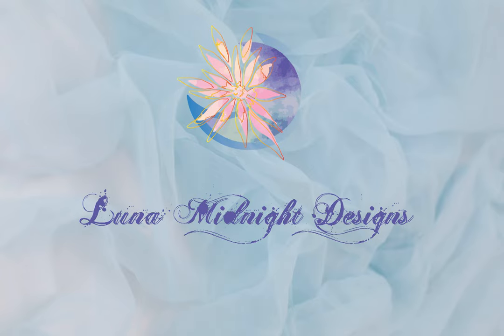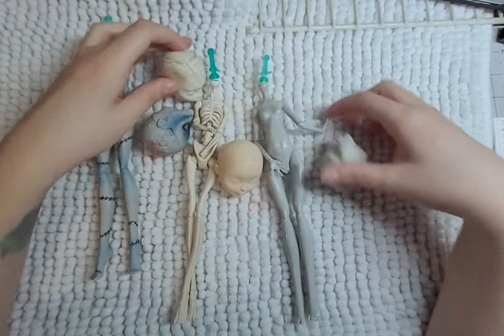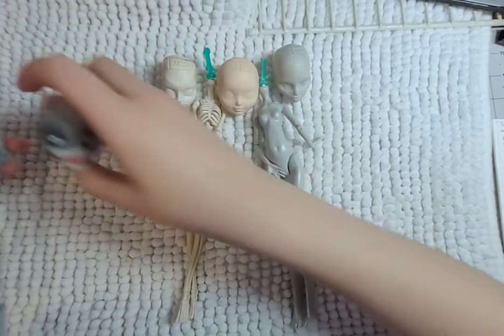Hello, welcome to Luna Midnight Designs. It's spooky season again, time for the pre-Halloween video. The theme for these dolls is Nightmare Before Christmas — Sally and Jack the Pumpkin King.